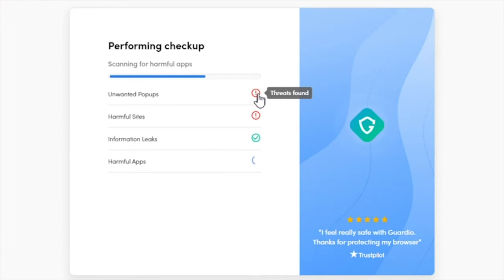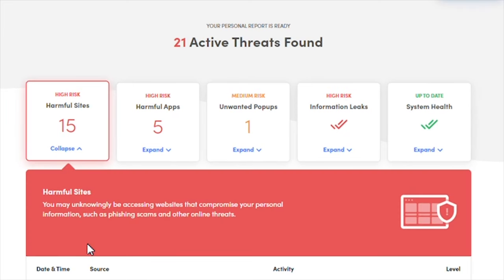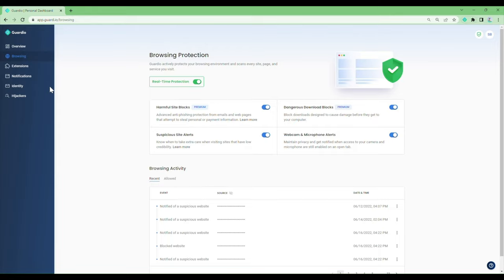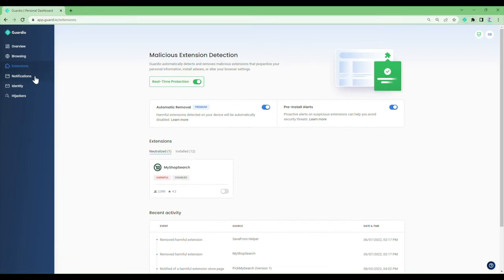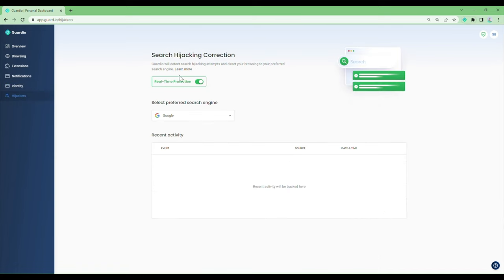That's essentially where Guard.io steps in. If your browser wants to add some extensions, it can actually block that so it doesn't get installed. Bad actors and threats are not going away — in fact they're increasing — so you need to make sure you're secure when browsing. My viewers get 20% off if you click the link below. Go check it out if you want to stay safe online.